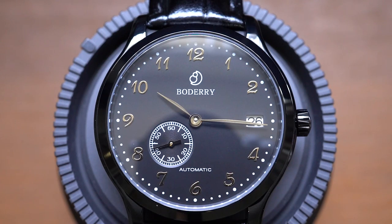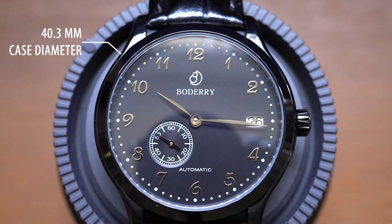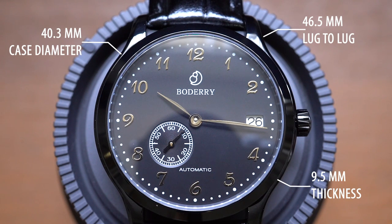Let's take a look at the spec sheet and maybe we can come to the conclusion as to why this is actually one of the most impressive Chinese watches I've had here in the office for review. Case: 40.3 millimeters by 46.5 millimeter lug-to-lug — right within that sweet spot, 40mm case diameter and well under that 50mm lug-to-lug threshold. Only 9.5 millimeters thin. I'm going to talk about how they pulled this off because this is an automatic watch.